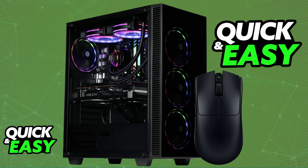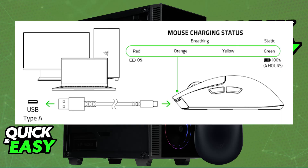First, you need to make sure that it is sufficiently charged. To do this, use the provided USB-C to USB-A cable and plug it into a suitable power source. You will still be able to use the mouse while it is charging. So once it is plugged in, it is going to begin charging immediately, and you will be able to use it right away — it is plug and play.